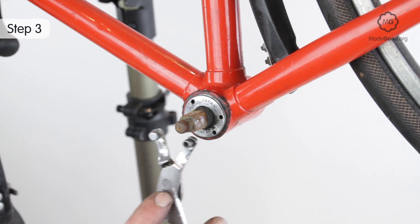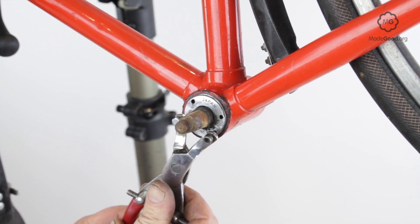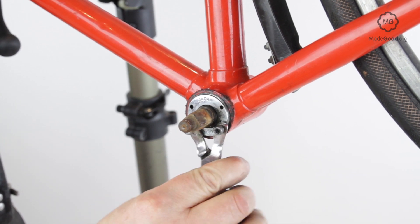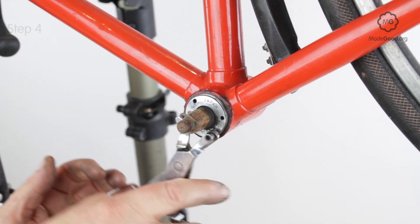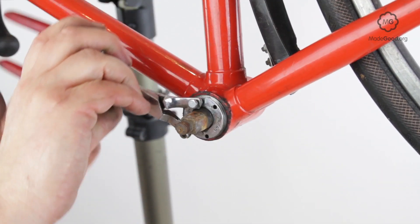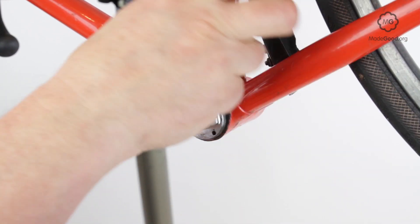Once you've removed the lock ring you can move the cup. If it has hexagonal flats, turn it with a spanner. If the cup and cone bottom bracket has holes, use a peg spanner. Turn the left-hand cup anti-clockwise — this is the adjustable cup.